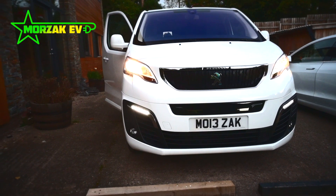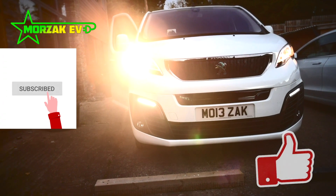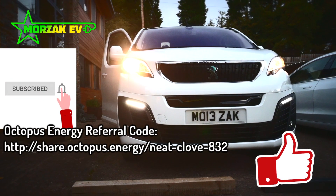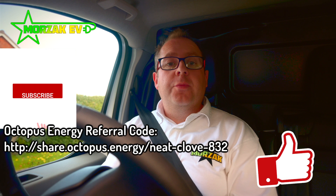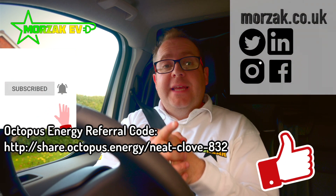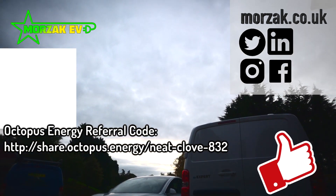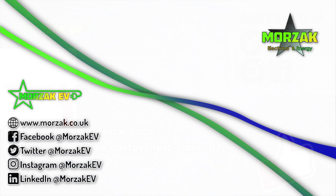Very, very pleased with it. Maybe I'll do an update video when we've done a fair bit more driving. Don't forget to subscribe, like the video — it really helps the channel. If you want notifications of future videos, hit that bell icon. Check out our Octopus referral code if you're interested in a £50 credit when you sign up with Octopus, and check us out on our social media. Thanks very much for watching — I'll see you next time.